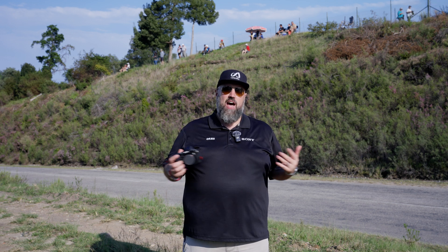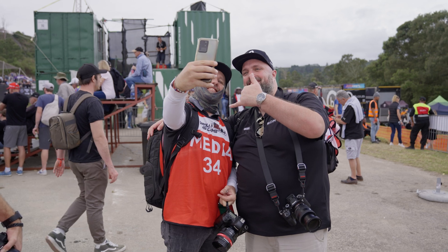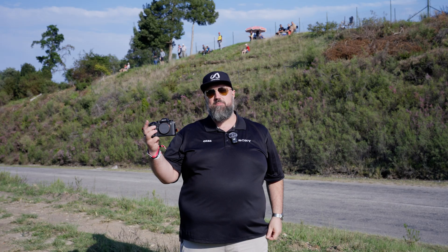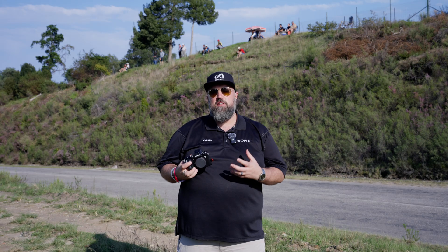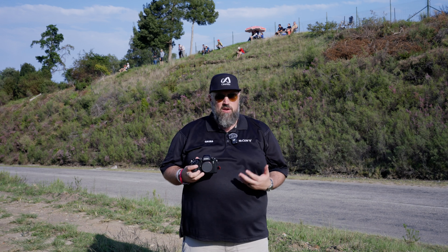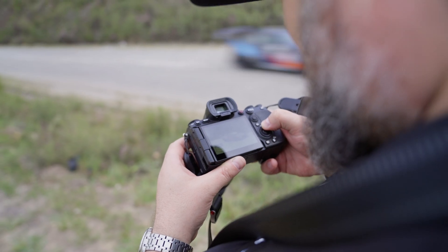Hey guys, welcome back to Orms TV. We're out here at the amazing Samola Hill Climb in Naisna with Sony, and we're going to be taking a look at the Sony A93. This isn't going to be a spec-heavy, in-depth review — this is going to be my impressions of the camera, having shot a couple of events with it and having shot with it quite extensively here at Samola.